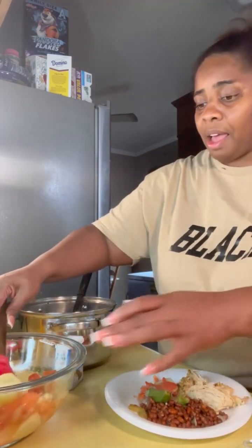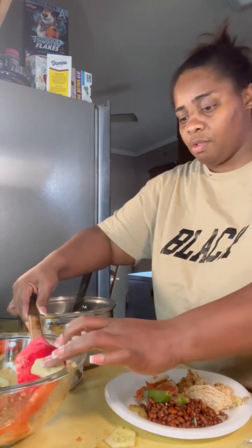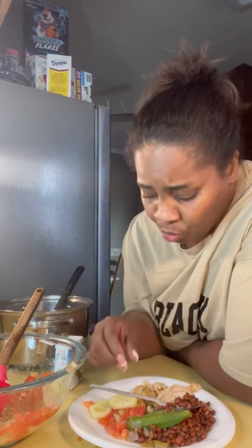This is some of my cucumber salad, what I call it. Now let's eat! It's hot - let me eat me some chicken. This is just rotisserie chicken from Walmart. It looks good. I'm gonna make something else with this tomorrow - I had some left over, so I'm gonna make something with it tomorrow too.